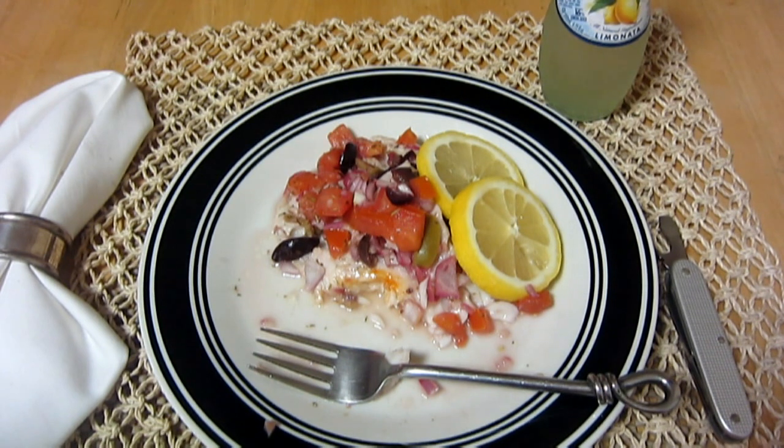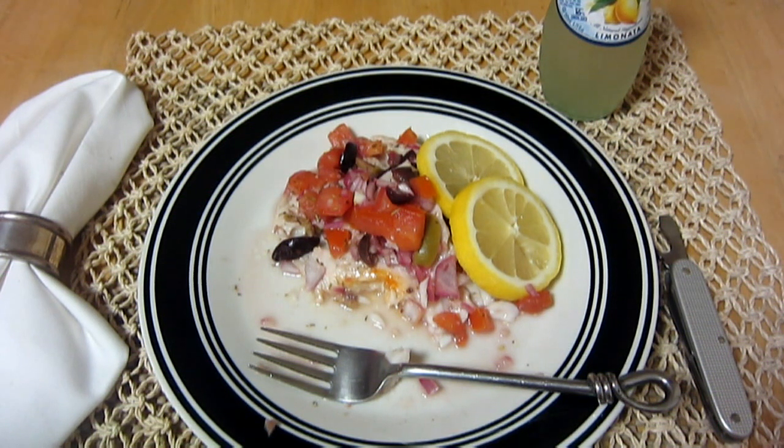Anyway, you don't want to sit here and watch me eat the rest of my dinner. Hope you guys enjoyed the video — let me know if you make this at home and what you thought of it. Thanks for watching and hope you enjoy the rest of your day. Take care.